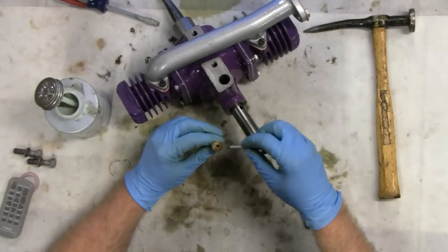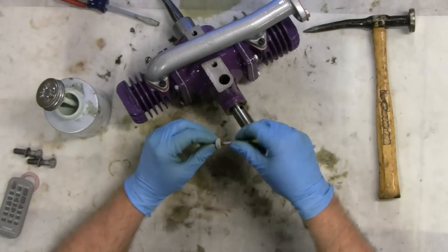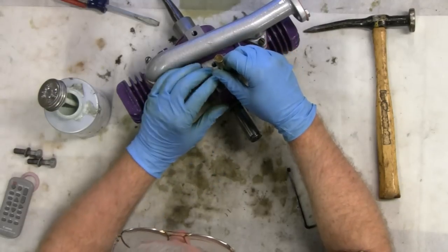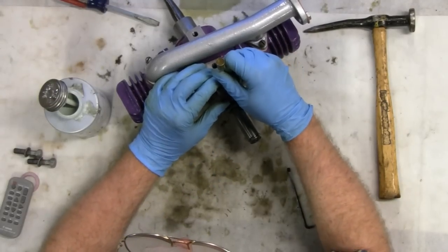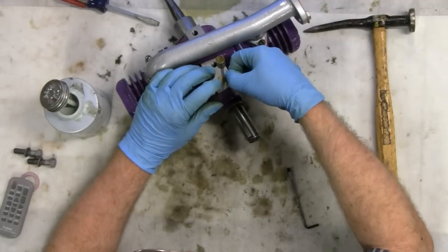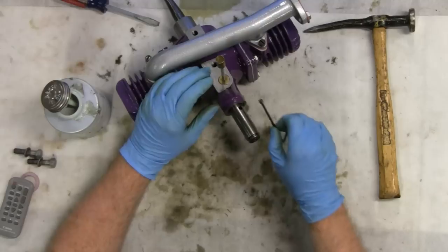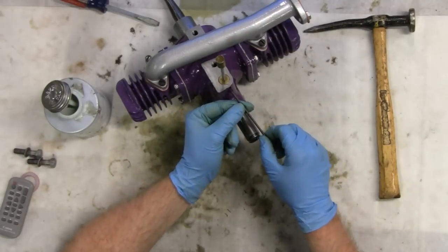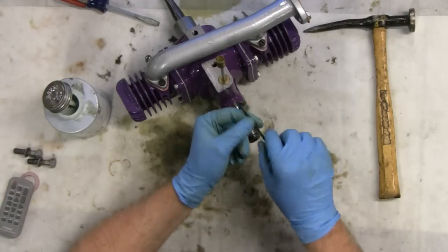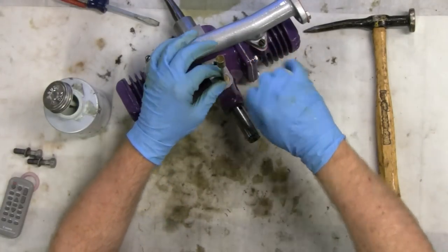I'm just going to use the fuel pipe to stick it in there. There we go. You want that to be flush but it's pretty good. Now what holds it in place here is this little set screw — I think it's an eighth. An eighth set screw. You don't want to crank it too hard, just let the set screw go in.